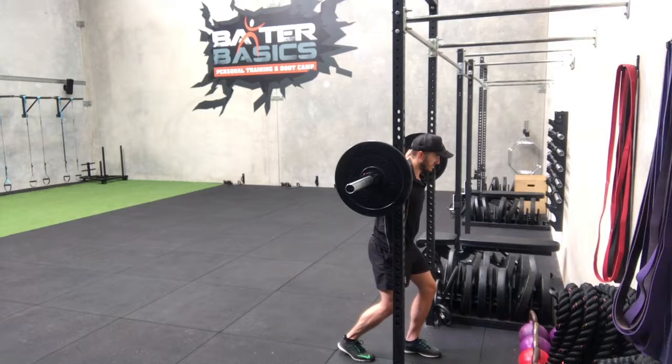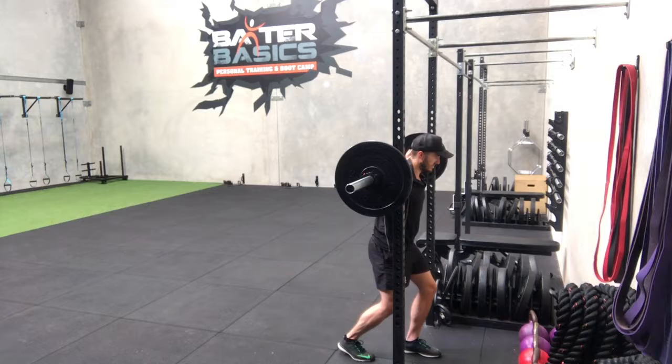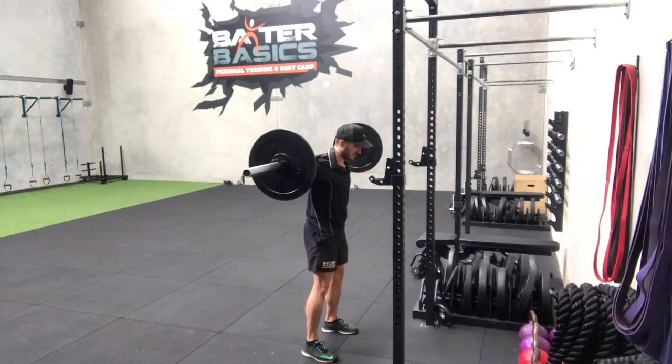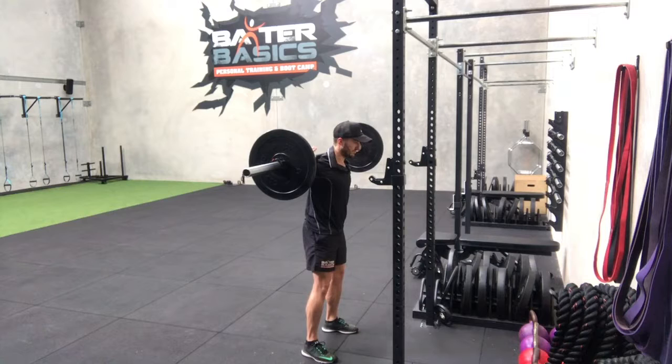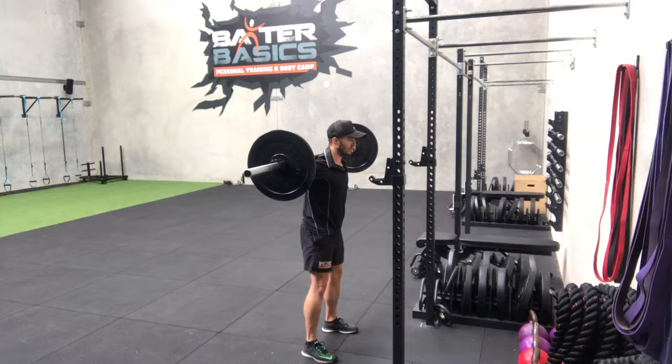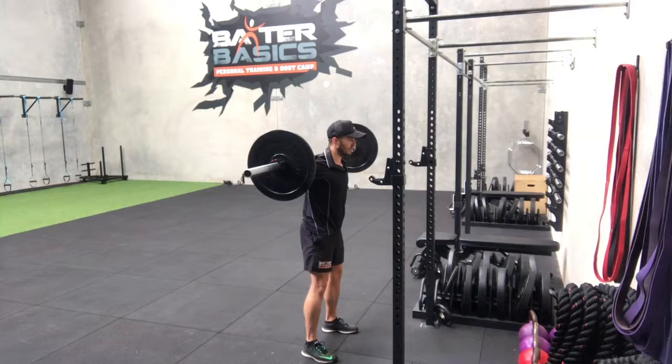From here I'm in a split stance position, chest is up, and I'm going to drive the bar off the rack and then step back. Once you step back, get into a squat stance which is about shoulder-width or a little bit outside. Position your toes — I like to have mine slightly out, but you can have them straight or up to about 30 degrees pointing outward. Once you're comfortable, chest is up, take a big breath in, bracing hard through your core.